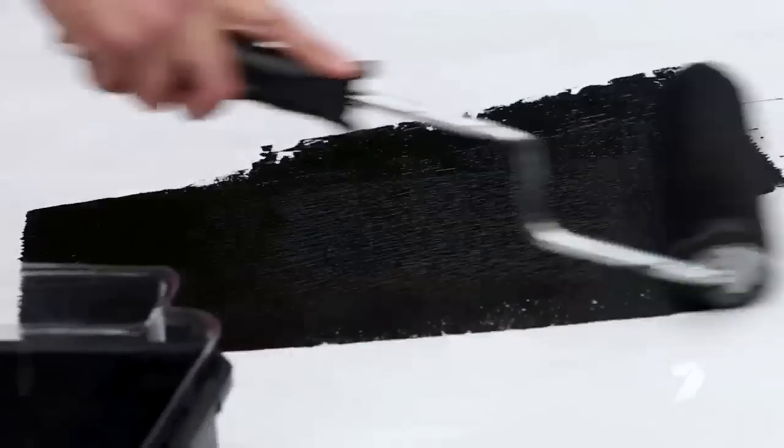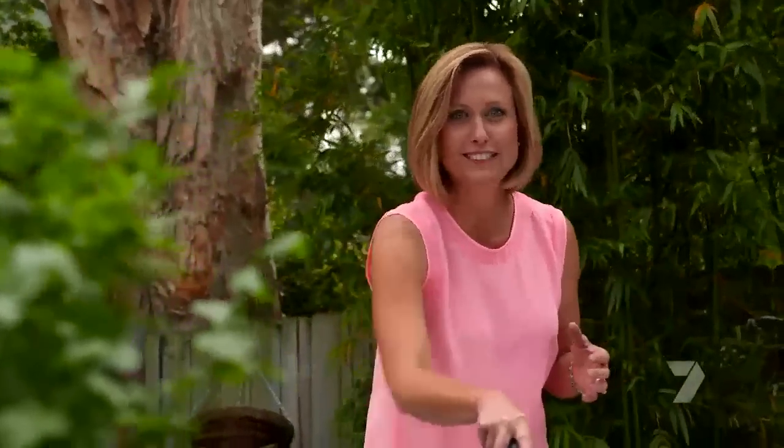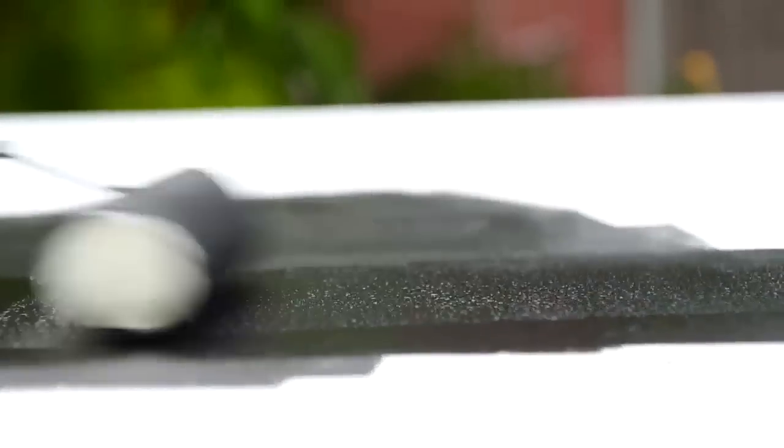I'm going for that cafe style at home — really dramatic, really fun. If you're feeling brave, you can paint this across an entire wall. Otherwise you can do what I'm doing and just work on a piece of board. That way it creates like a giant piece of art.